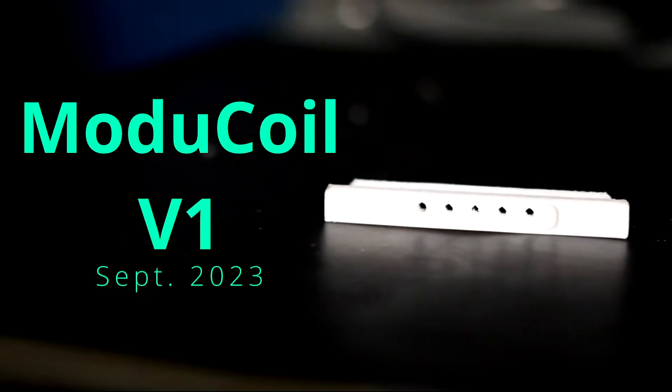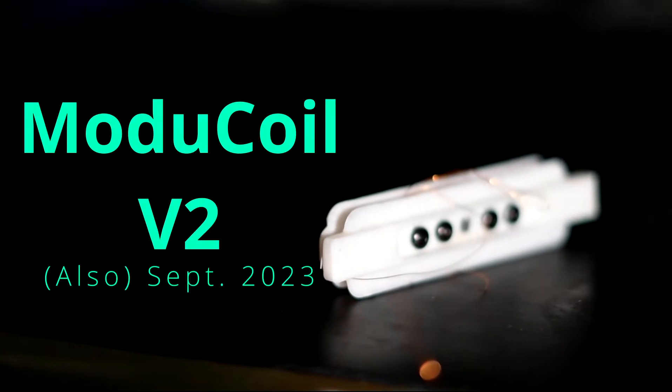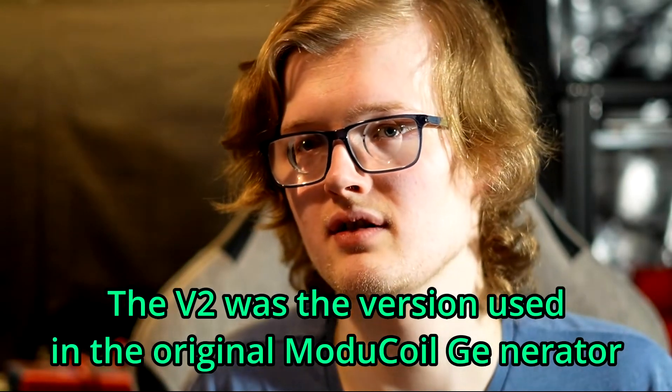In September of last year I introduced you all to the Modicoil project and the V1 of the Modicoil itself. The Modicoil is a 3D printable modular stator coil that can be employed in a variety of applications from generators to motors, and I'm sure people will find other uses for them. Just a week later I showed off the V2, which goes to show the power and potential and the speed of rapid prototyping enabled by things like 3D printing and free CAD software. The V2 had many improvements over the V1, especially with respect to wire capacity. Today, about half a year later, I am showing off the V3 of the Modicoil.